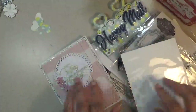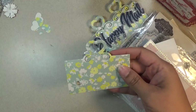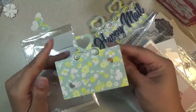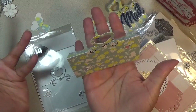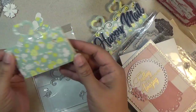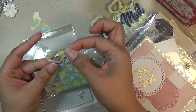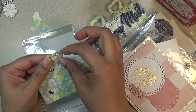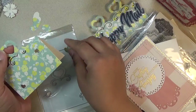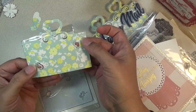This next one I just cut it out. I've seen people use these as treat bag toppers or place setting holders - you can put names on them. You get these little hearts that come out that you can save for future projects. These also have little hearts that come out of this part right here.